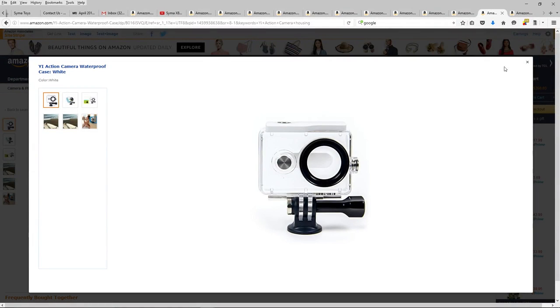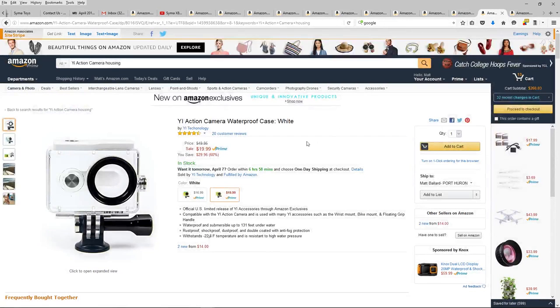We also have an underwater housing available for the Yi at $19.99, since the Yi doesn't come with one. So if you guys say the Yi is the better camera, I don't mind spending $20 on the housing.